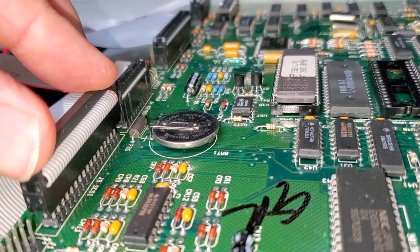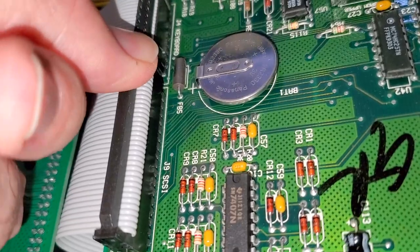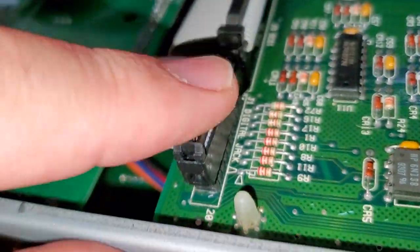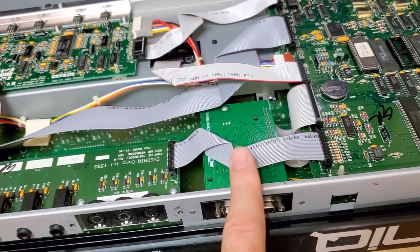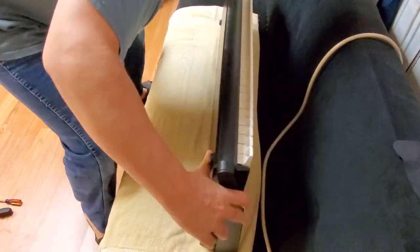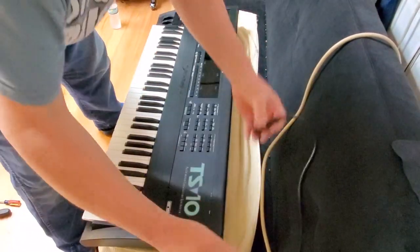Make sure your pins are lined up. That connection is tight — that's going to be hard to get back off. Plug the digital board back in. We just want to put the lid in place and flip this thing upside down to make sure this card works before we go putting all the screws back in it. Let's see if the card works first.